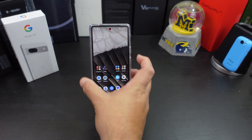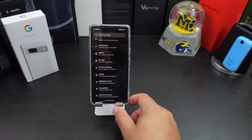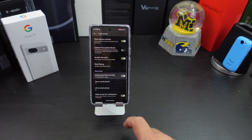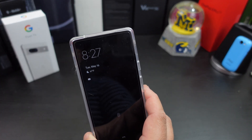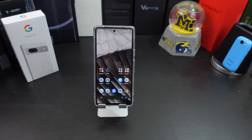Number five is Always On Display. Right now if I turn off my screen nothing pops up. But if you go into Settings, Display, Lock Screen, and scroll down to 'Always show time and info' and turn that on, now when I lock my screen I have the always-on display showing at the top. It does say it drains the battery — I'll test how much — but I always like having Always On Display.